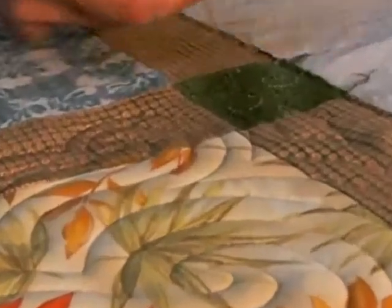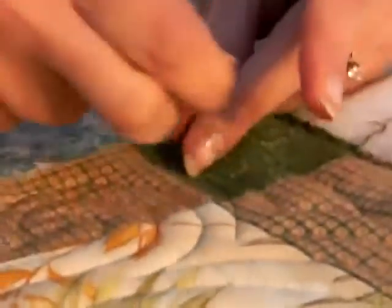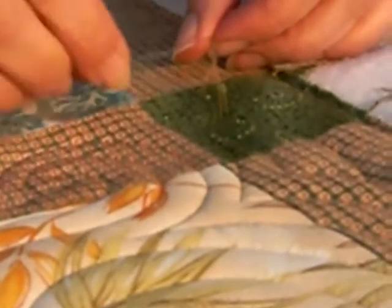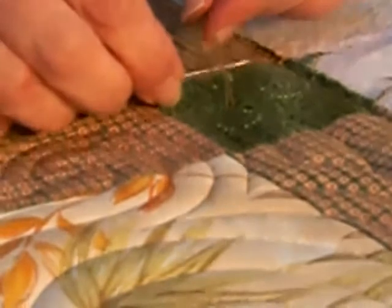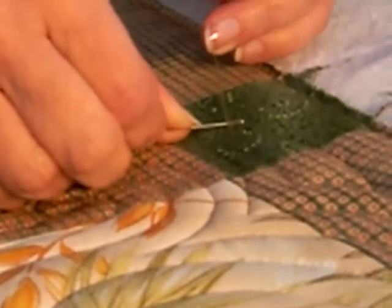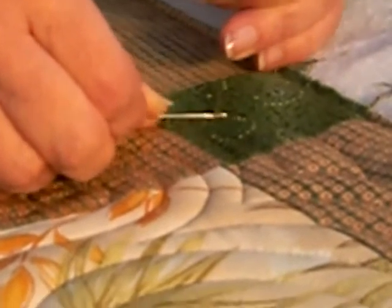I'm just going to take both thread tails and tie a simple overhand knot in them. I'm going to slip my needle into the loop formed, and I'm going to push the knot down to the surface of the quilt top, as close as I can get it.